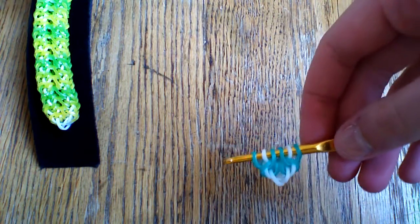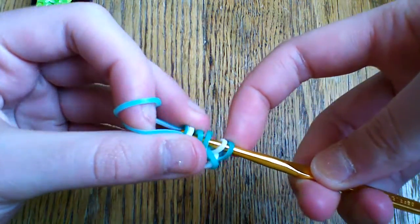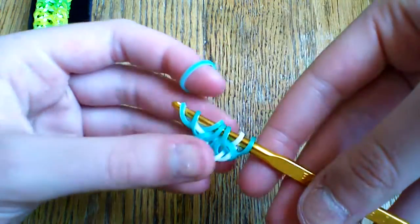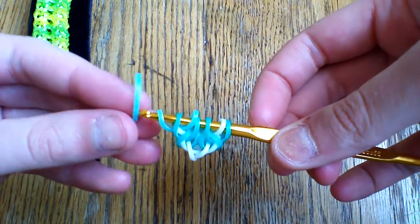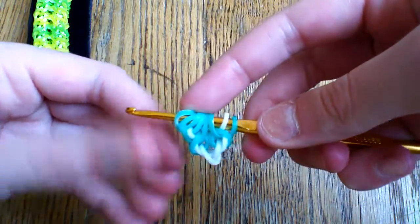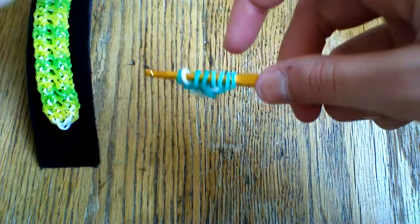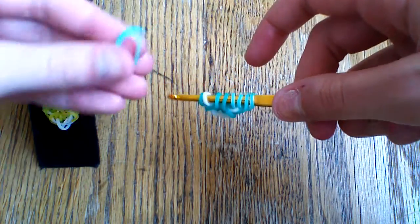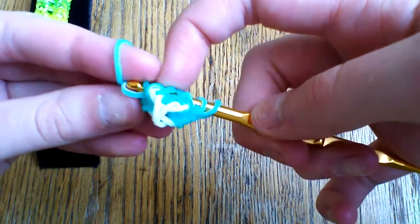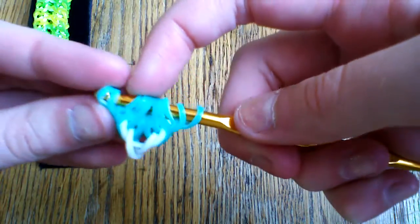Now take two of your mint green bands. Pull the first band through the first two loops and lift the outside one, which should be your glacier green. Then take your second band, pull it through the first two, and again lift the outside one. Slide this down to the end of the hook and repeat the process — taking two more mint bands, pulling through the first two, lifting the outside one, then through the first two again and lifting the outside one.